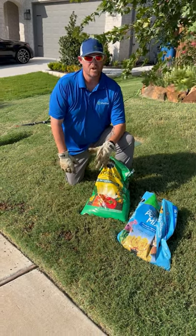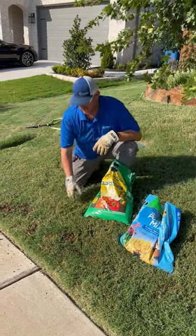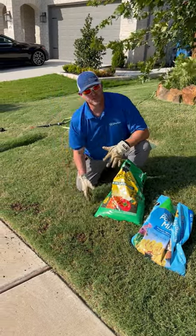Hi, this is Michael Chorby and today I'm going to talk about how I repair rabbit damage in my own lawn. I came out here this week and I've been noticing where some rabbits have been eating and causing some burns from their urine.